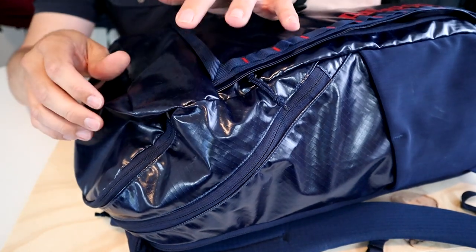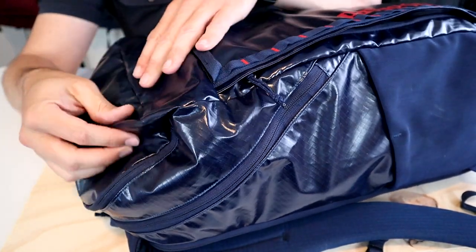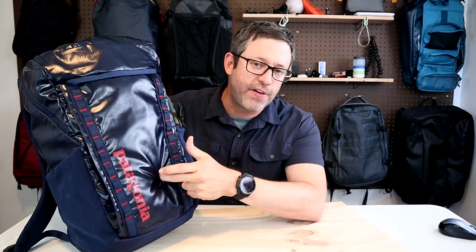The Black Hole fabric is one of my favorites. It's thick, durable, and waterproof. The TPU coating does make it a little bit shiny, but it's more flexible than other fabrics with a similar coating. However, just because the fabric is waterproof doesn't mean the bag is.